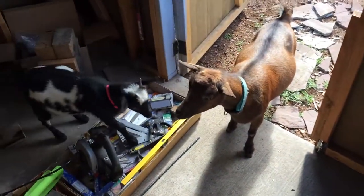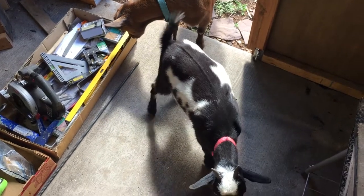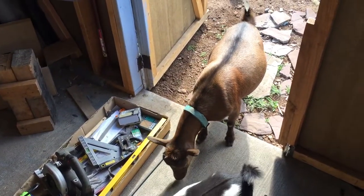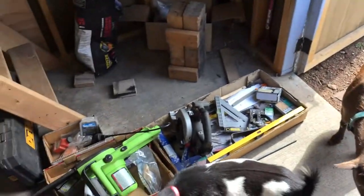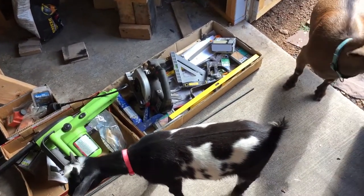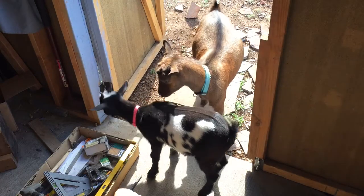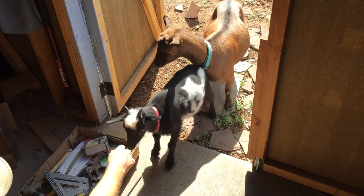Look, I have company. I don't know if you've ever owned goats - I hadn't until about a year ago. Goats are crazy. They're almost like cats. They're curious about everything, they love to climb, they have really interesting personalities. In this case, they just wanted to come in and snoop around in my workshop. But the problem is they leave presents for you wherever they go, so I had to shoo them back out the door.